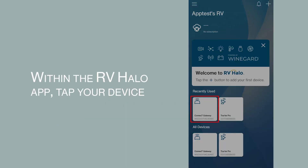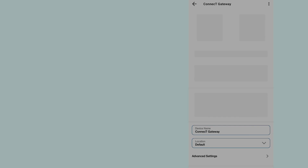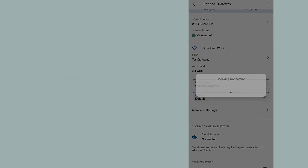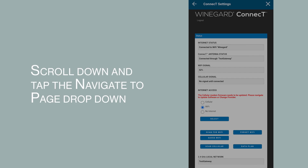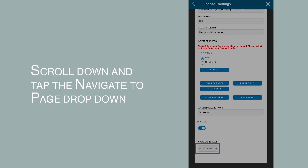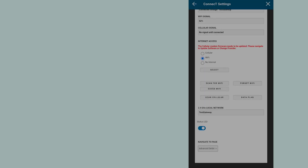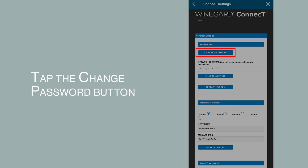Within the RVHalo app, tap your device. Tap Advanced Settings. Scroll down and tap the Navigate to Page drop-down. Tap Advanced Settings from the list. Tap the Change Password button.